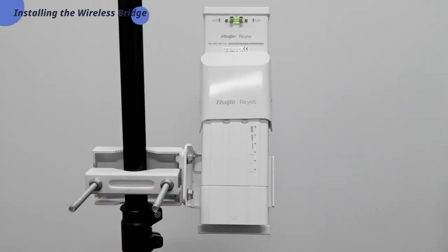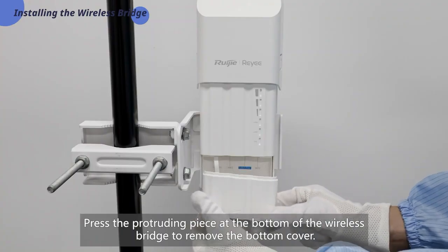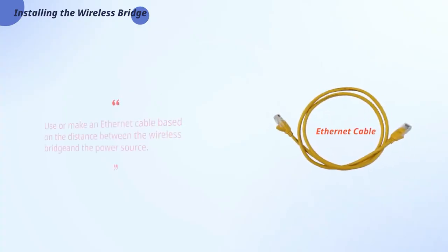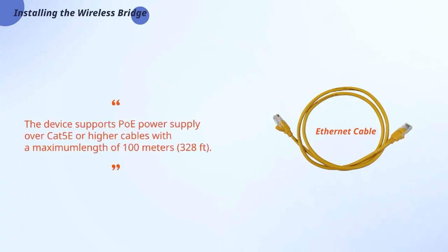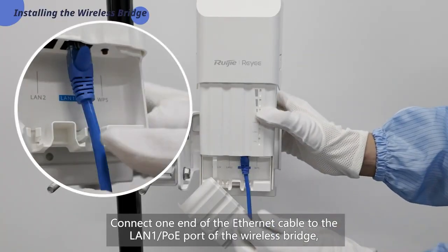Press the protruding piece at the bottom of the wireless bridge to remove the bottom cover. Take out the passive PoE injector and connect it to the power cord. Use or make an Ethernet cable based on the distance between the wireless bridge and the power source. The device supports PoE power supply over Cat 5e or higher cables with a maximum length of 100 meters (328 feet).